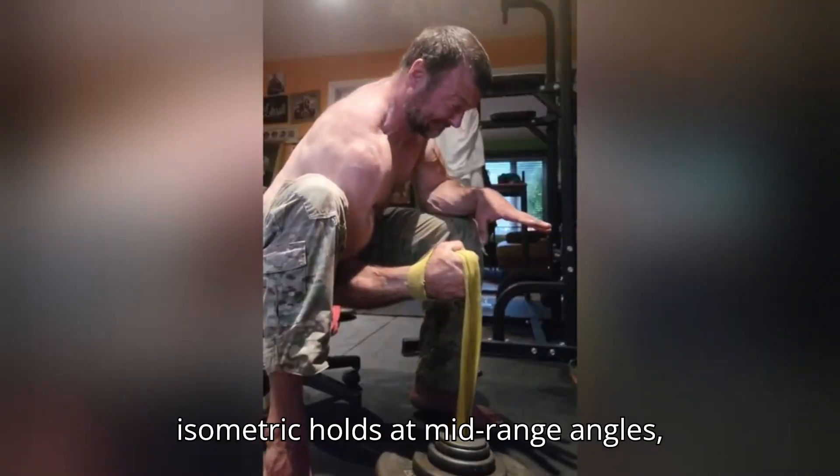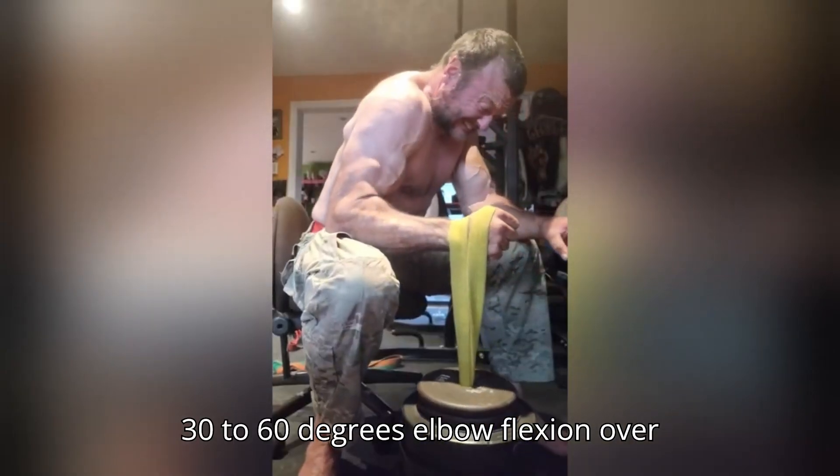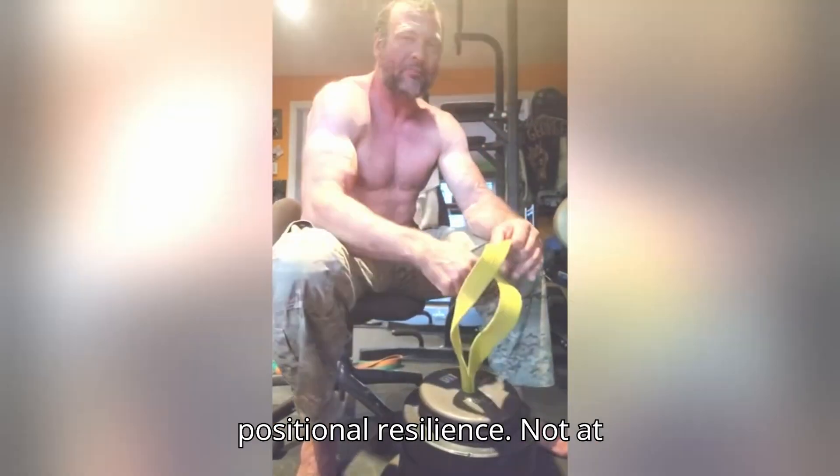Devin prioritizes isometric holds at mid-range angles — 30 to 60 degrees elbow flexion — over max weight curls. This builds positional resilience.